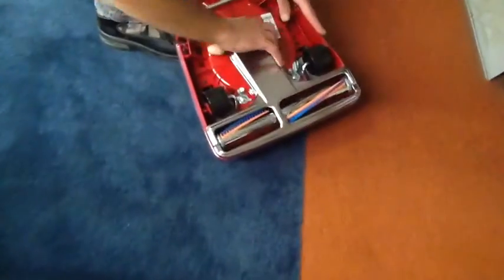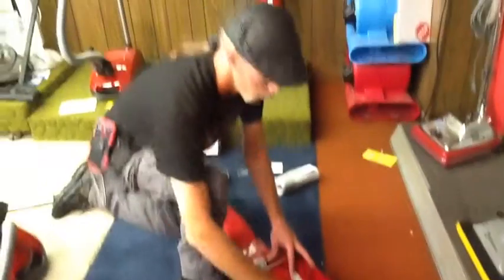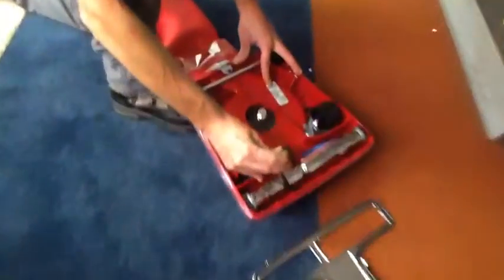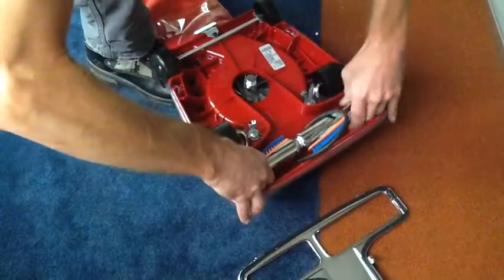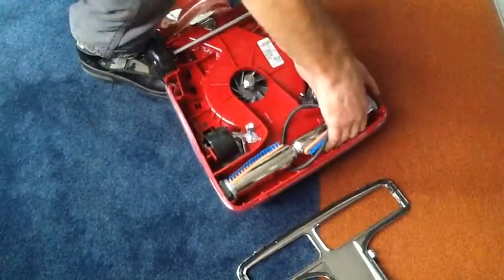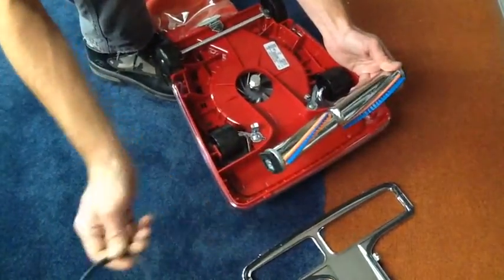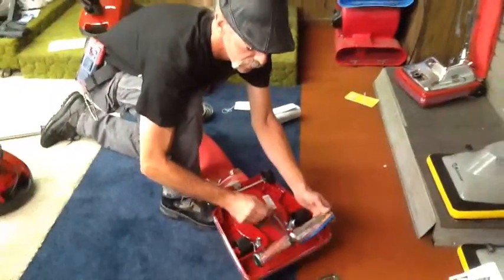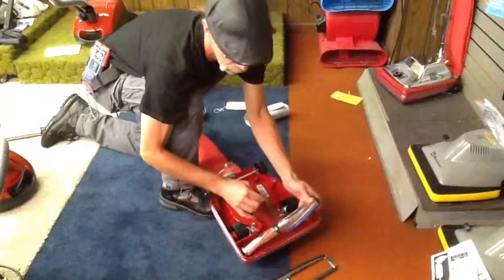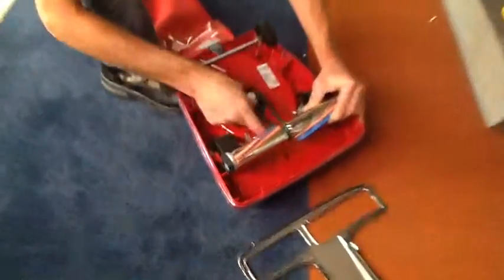Grab the two releases, pop them loose. Now grab the belt, roll it off the pin, and lift your brush roller. Slide the belt off. All you've got to do to replace it is put the other belt in and center it. I find it easier if I put it on the pin first.